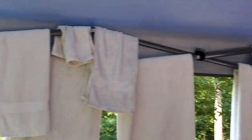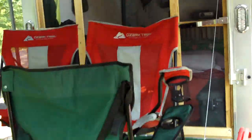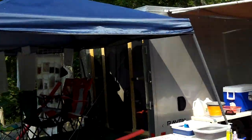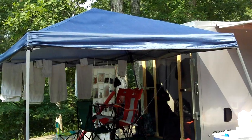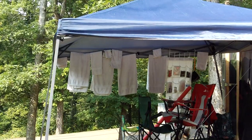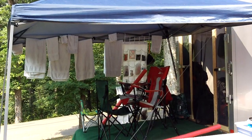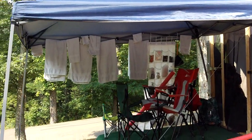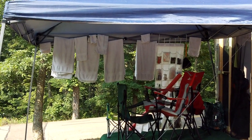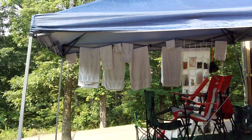We put a 12 by 12 canopy over the back of the trailer to cover that decking area. We added hooks out here too to utilize more space. My wife put a closet organizer out there with hand sanitizer, bug spray, flashlights, cleaners — and it also works well to hang towels to dry.